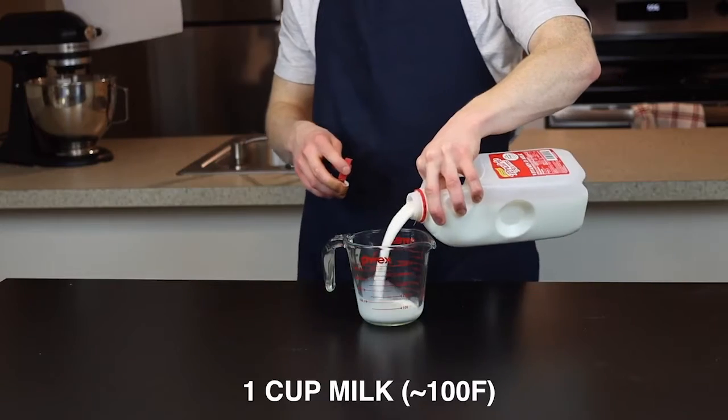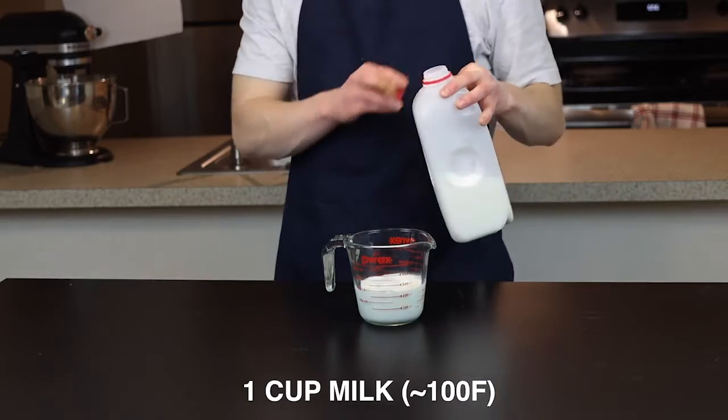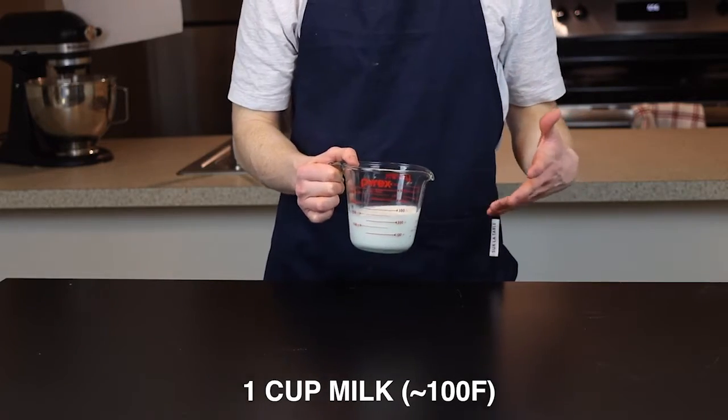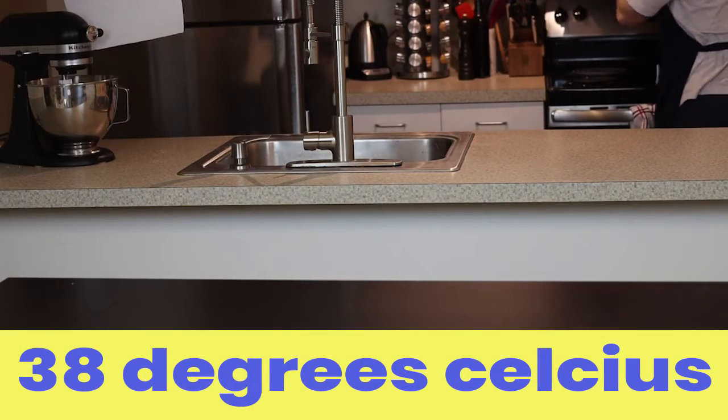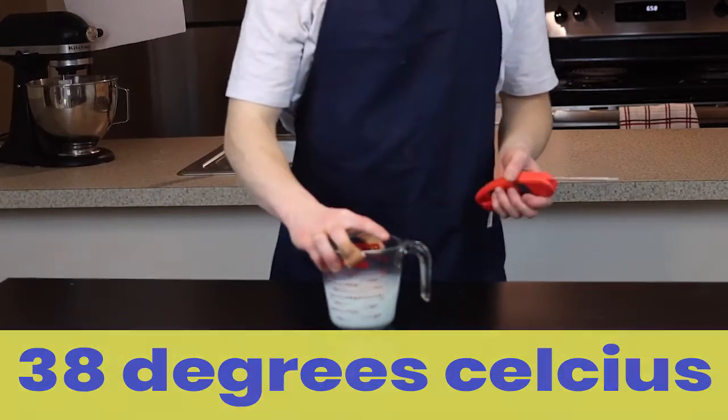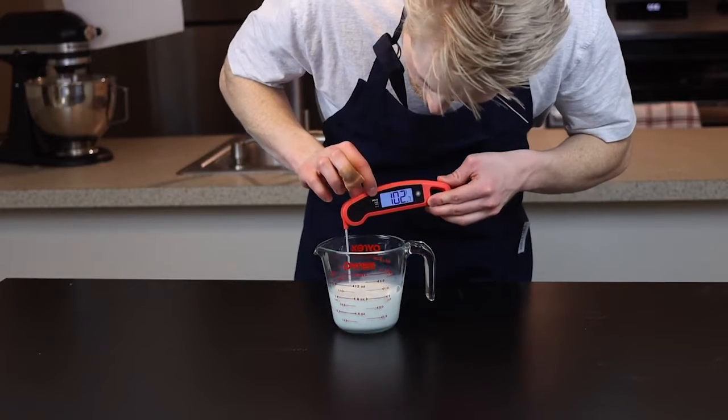We're going to start off by adding a cup of milk to a microwave-safe bowl or measuring cup and heating it to around 100 degrees Fahrenheit, which is about 38 degrees Celsius. The reason we want it heated is just to speed up the activity of the yeast, which will ultimately help our dough to rise a little bit faster.